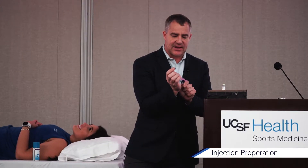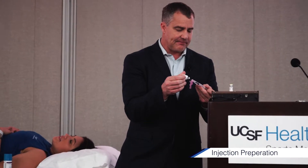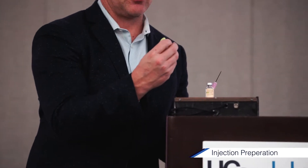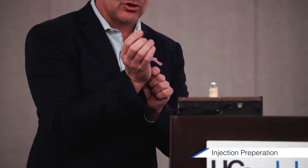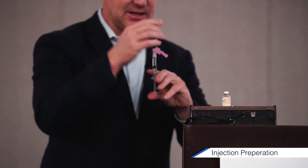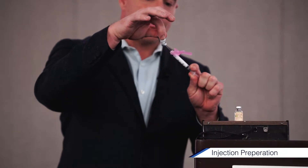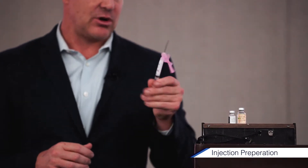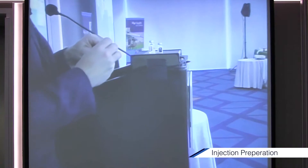I drop as little xylocaine as possible — if I'm injecting a knee I usually use about two cc's. Then this is Depomedrol, which is 40 milligrams; it comes in 40 or 80 milligrams and you usually get about two cc's. I inject this in, mix it, and if it sits in the room for a while and you get distracted, just shake it again because it will condense. Then I switch to a smaller needle — usually a 22 gauge for injection.